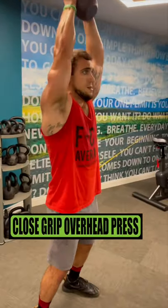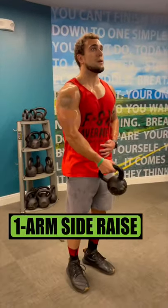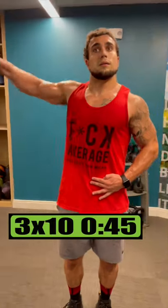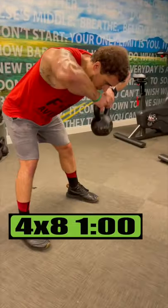Do close grip overhead presses for 4 sets of 8 reps, resting 1 minute. Do one arm side raises for 3 sets of 10 reps, resting 45 seconds. Do bent over face pulls for 4 sets of 8 reps, resting 1 minute.